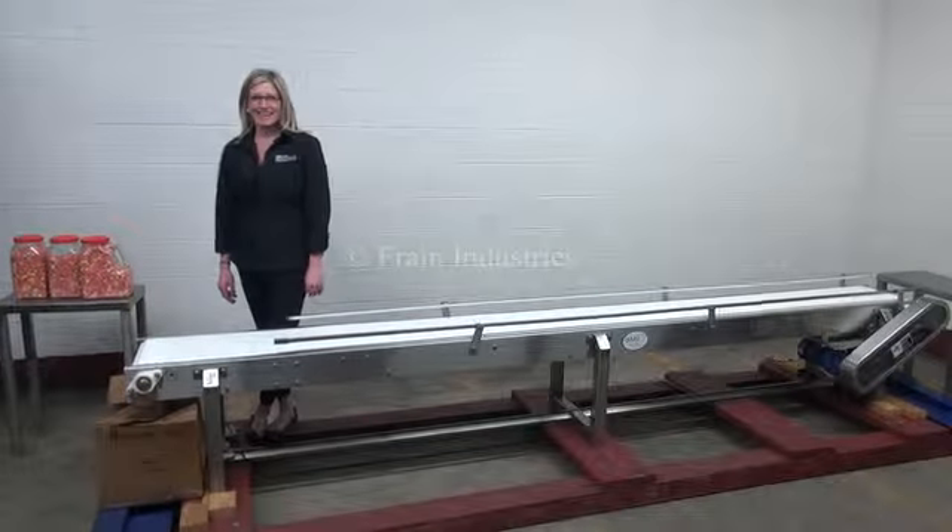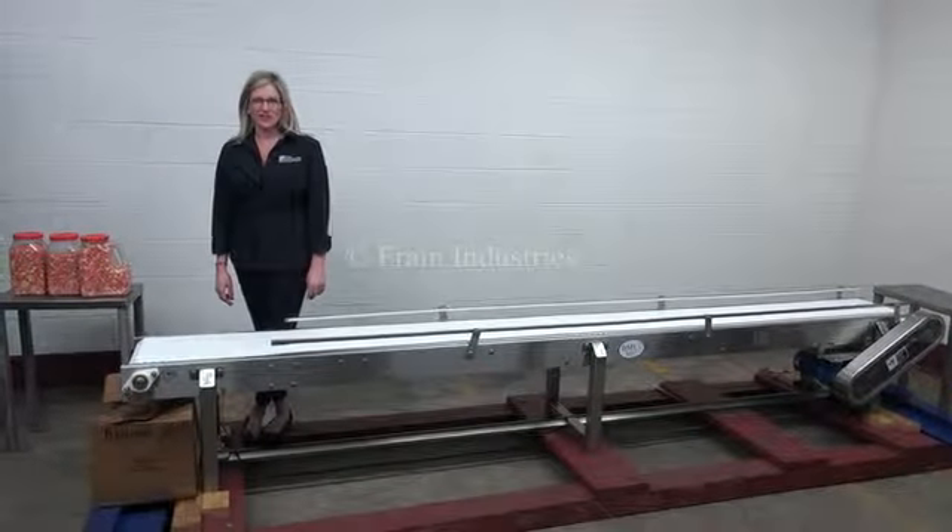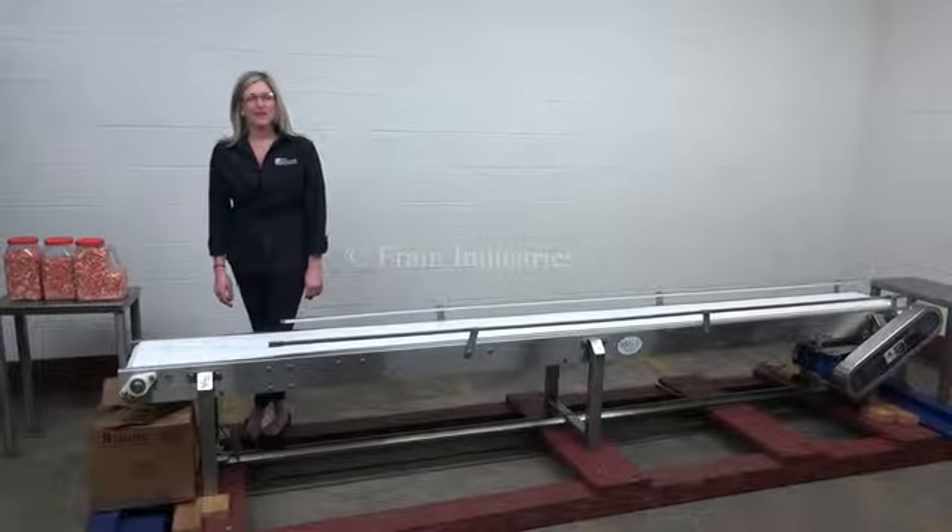Hi, I'm Katie with the Fraying Group. Today we're cycling your BMI stainless steel conveyor. The voltage is currently set to three phase, 480 volts.